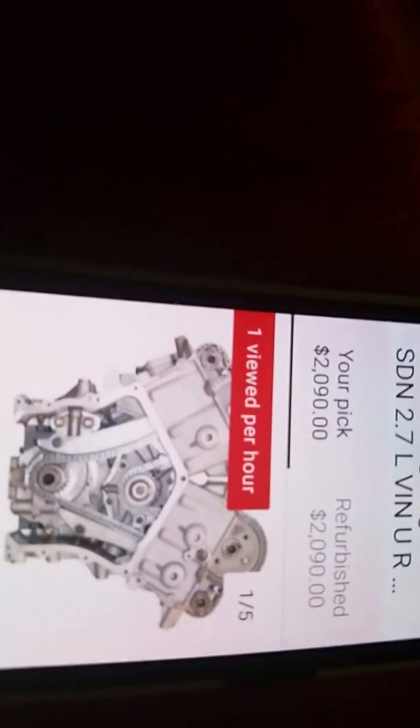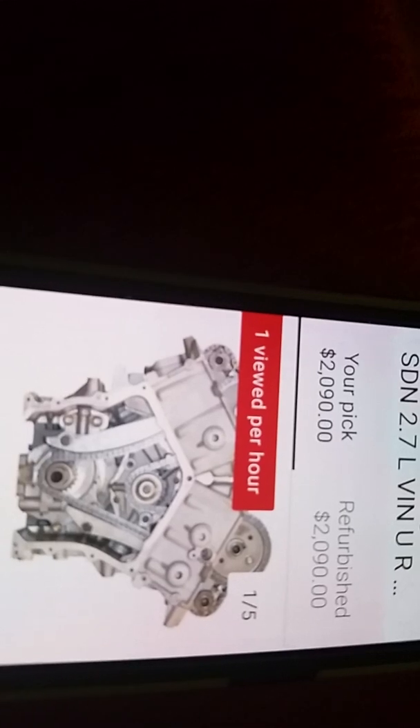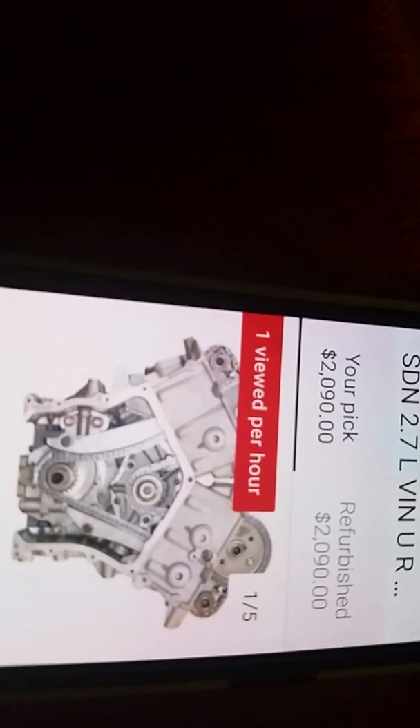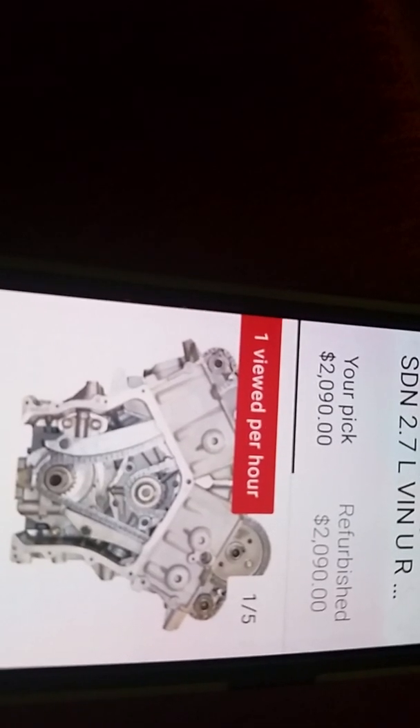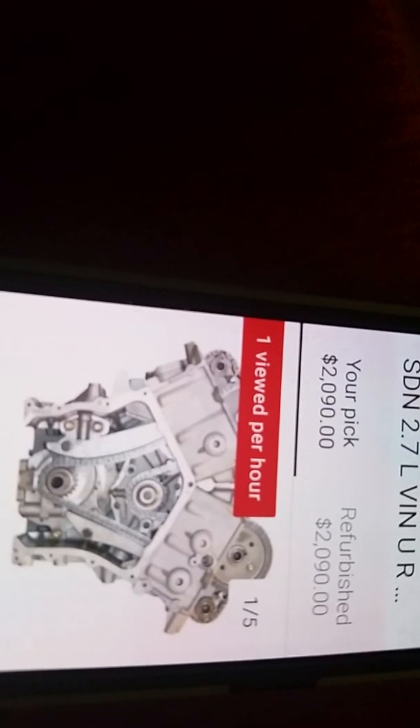The new Castrol Edge in the gold container says you can go 20,000 miles — God help us. And then Mobil 1 says once a year.